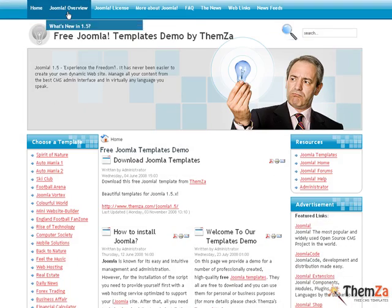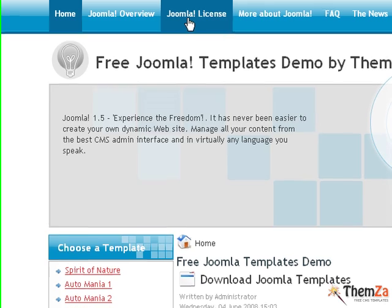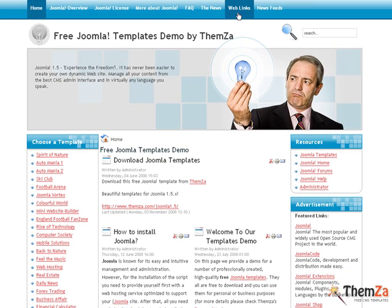The Smart Head template supports a JavaScript-based driven menu bar, allowing very easy navigation through all the pages of your website with the help of quick drop-down menu options.